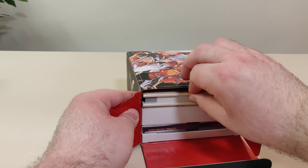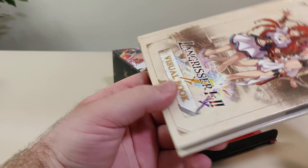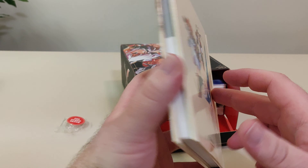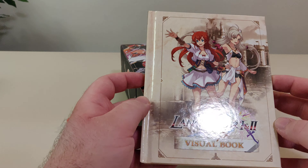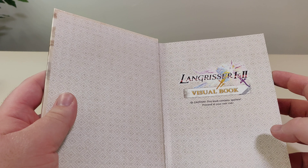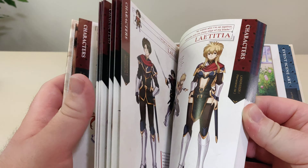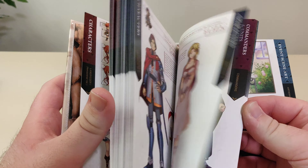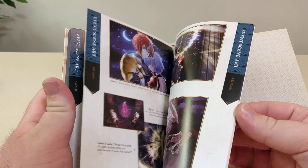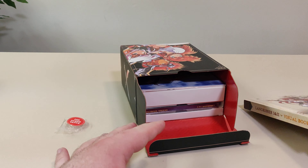One thing I love about the NISA collector editions are the art books — they always have these really nice hardcover books. So here we have the Langrisser visual book, and it contains spoilers, so proceed at your own risk. Flipping through it — nice, all right, nice and thick. I think this one is one of the thickest ones yet.